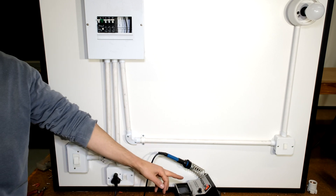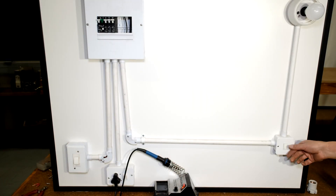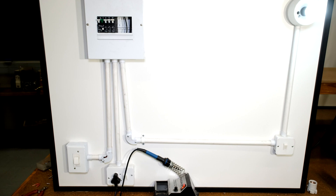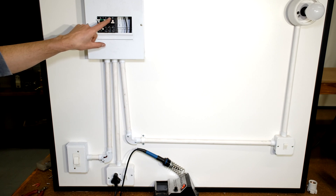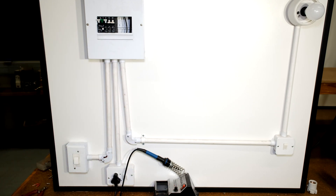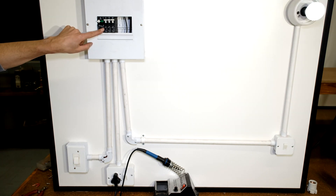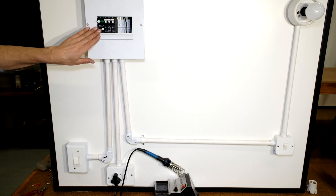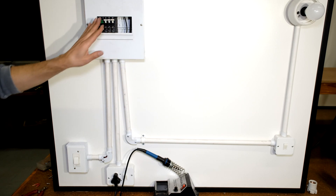Everything is on. I've switched on the infeed - if I switch on my plugs you can see the light has gone on and my soldering iron is now on. On the right hand side I have my globe and light switch and I can switch on my light. If I trip the 10 amp circuit breaker you can see I've disconnected my light circuit. If I drop the 20 amp circuit breaker my soldering iron switches off. Now if I test my earth leakage you can see that everything gets disconnected - the earth leakage is therefore protecting everything after it.